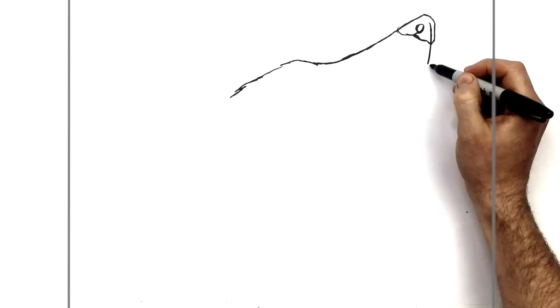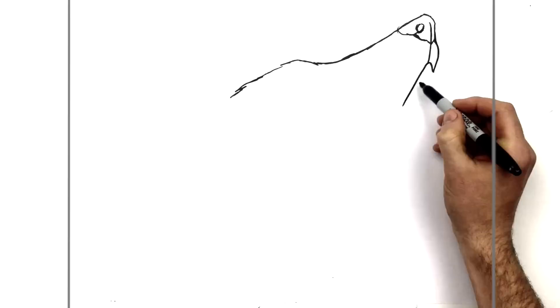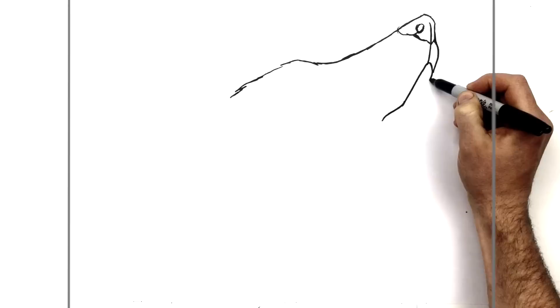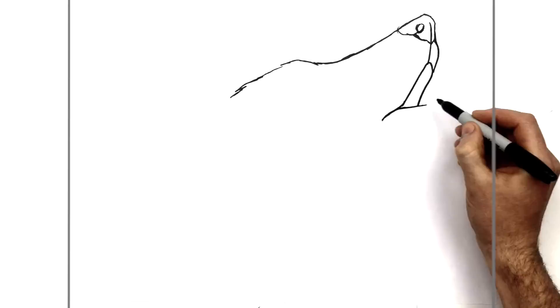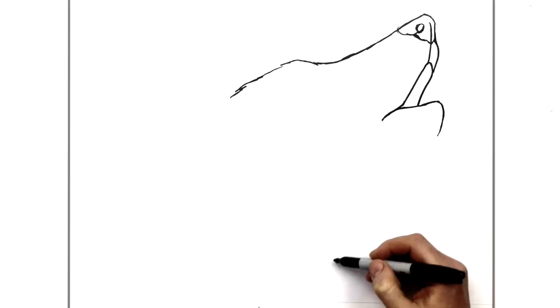This is going to have a curve on top, and then we'll bring the other side of his snout back in. Then we come down to his mouth, to the edge of his mouth - a diagonal line down this way - and then we do the other side of his mouth just here. His bottom jaw comes across, with his bottom lip just here, and then this curves around for his chin.